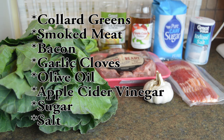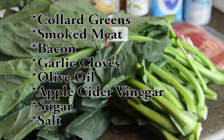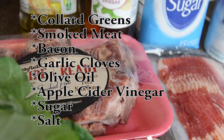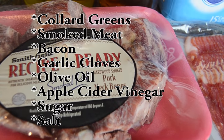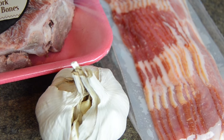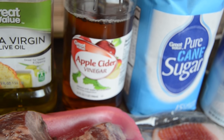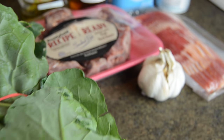Here are our ingredients: collard greens, smoked meat, bacon, garlic cloves, olive oil, apple cider vinegar, sugar, and salt. Make sure you pick out some firm, beautiful, full collard greens. You can get the smoked meat of your choice — either turkey necks, smoked pork, and some people even like smoked beef if that's available. Get all your ingredients together and we're getting ready to start cooking.